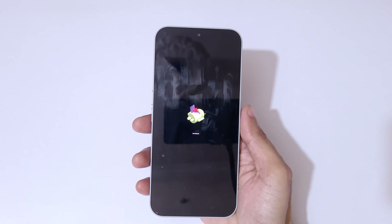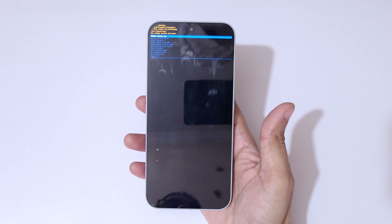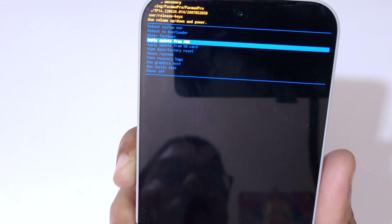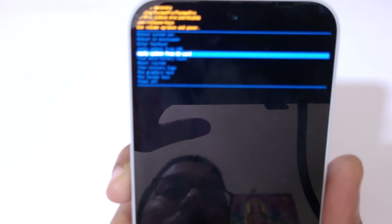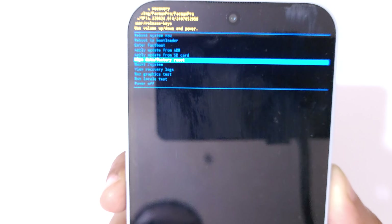Now you can see 'No Command'. Press the power and volume up key to go into Android recovery mode. Now you are in Android recovery mode. Use the volume keys to move up and down and the power button to confirm.